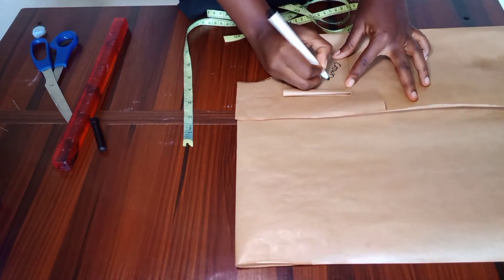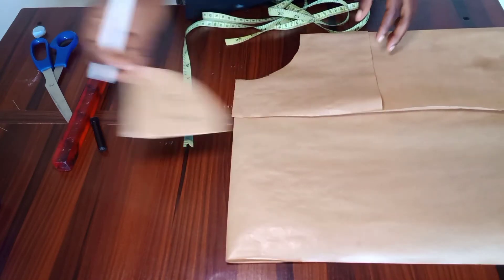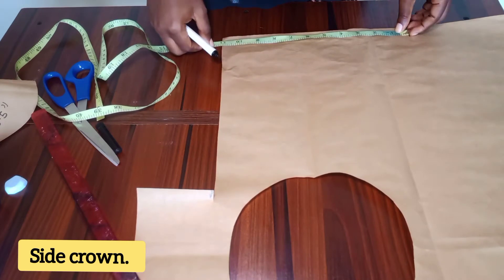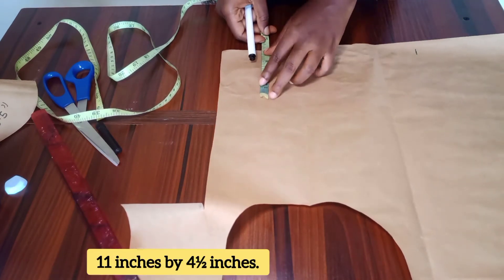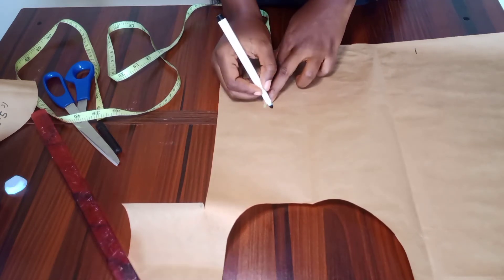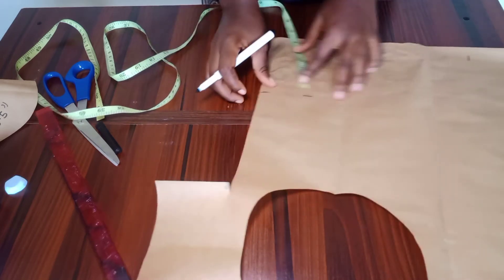Then you label your pattern if you want to. I labelled mine 'crown' and wrote down the inches I used. Next, we want to cut out the side crown. Here I'm using 11 inches for the width and marking four and a half inches as the height, then you mark it and use your ruler to draw a straight line.